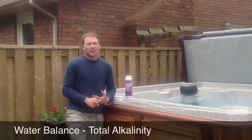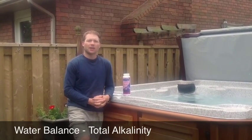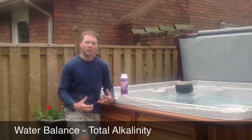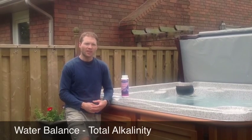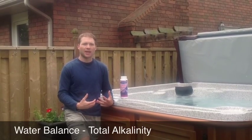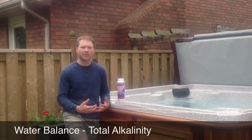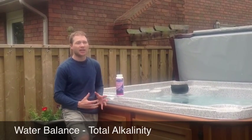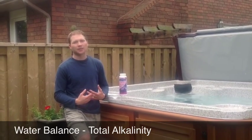A low alkalinity will cause the pH to wander, bounce, and drift. It will also cause the disinfectants to be ineffective, so chlorine or bromine will act slowly and just won't be doing their job as well. Low alkalinity also will cause the water to be corrosive, which can be a problem for metal fittings in the hot tub like your heater or jets. It will start stripping those metal fittings away, damaging equipment, and putting metals into the water, which can then lead to staining and discoloration of the water.